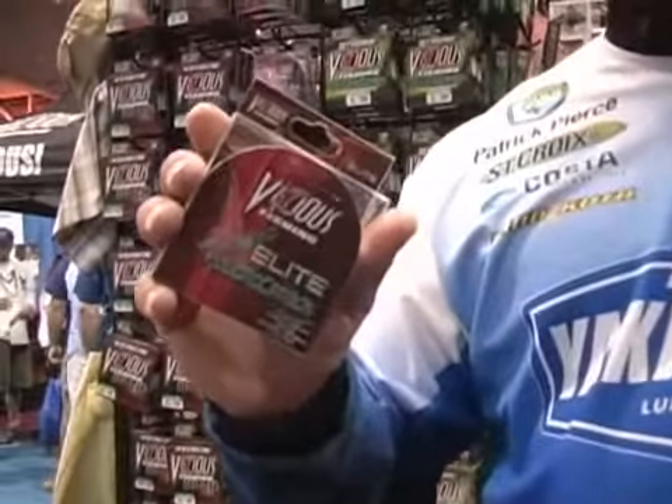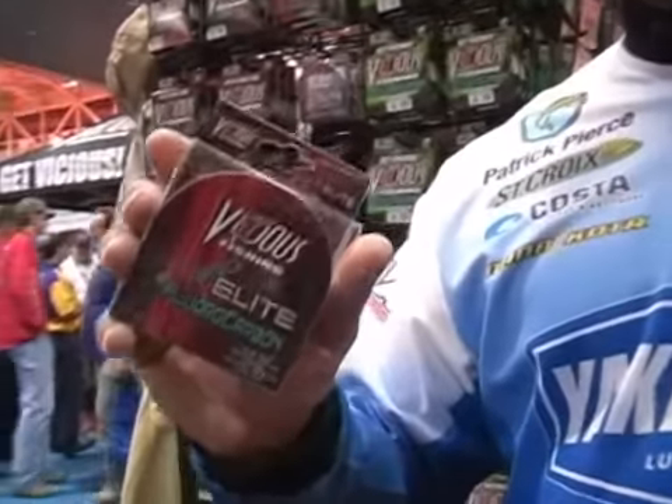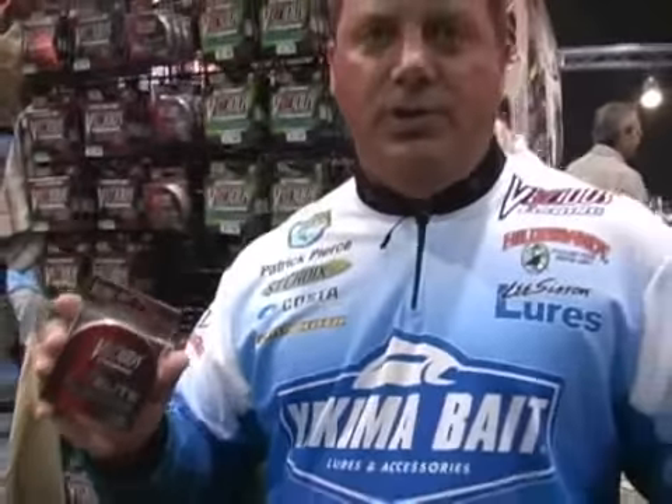This is our ultra-premium fluorocarbon made with the best fluorocarbon crystals available. We use level-line technology to load it onto the spool, keeping it flat and even, greatly reducing coil and twisting — even when you're using spinning reels and the lighter line sizes like the 6 and 8 where fluorocarbon's always been a problem. We've solved those problems.